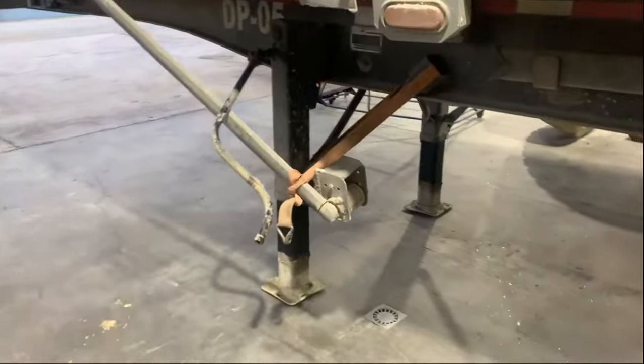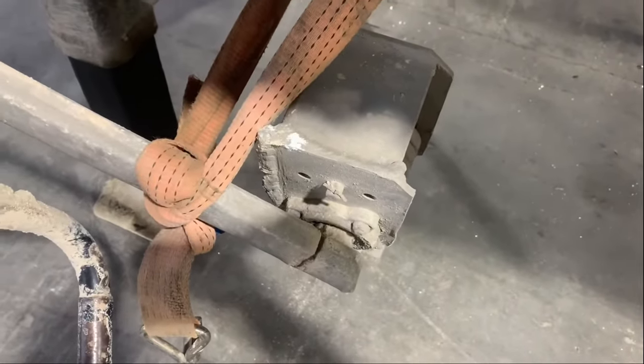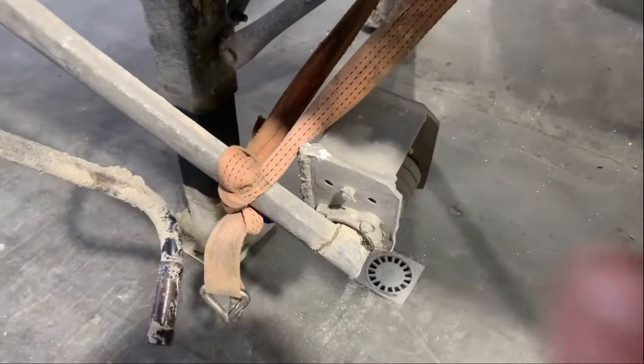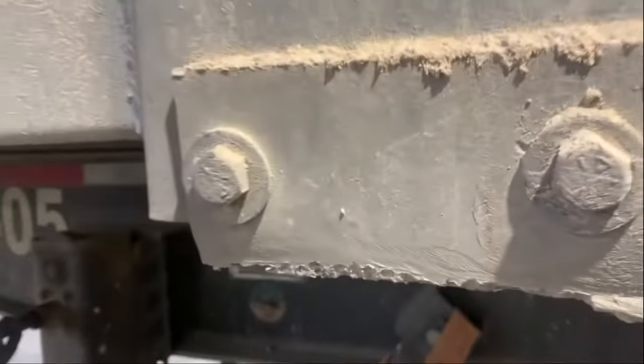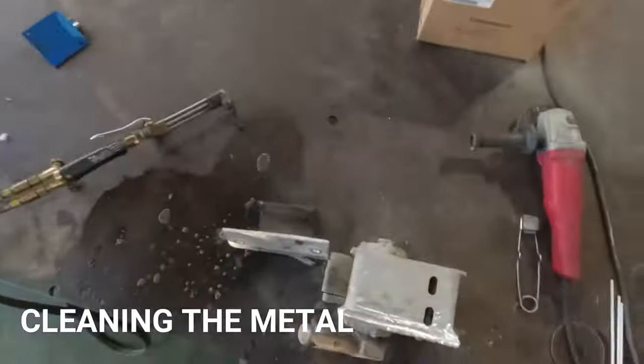About stick welding aluminum. Aluminum stick welding is not the easiest thing to do or the best way for this metal, however there are times when it's useful to do aluminum repair or maintenance work with your stick welder.